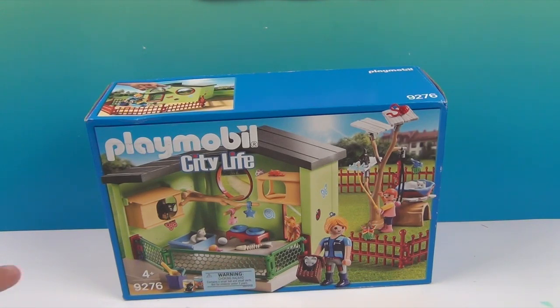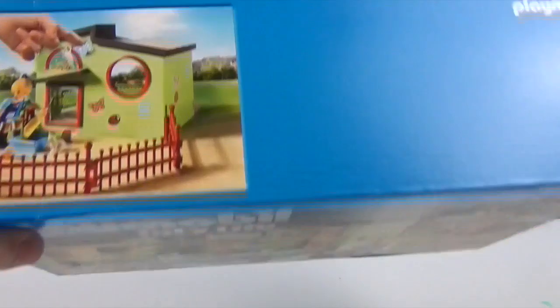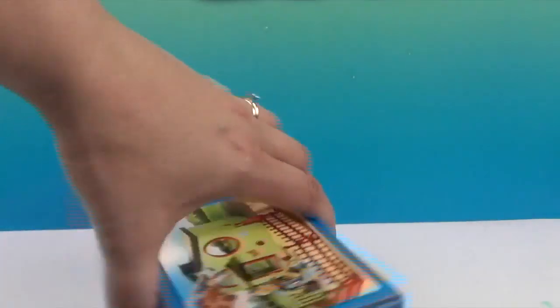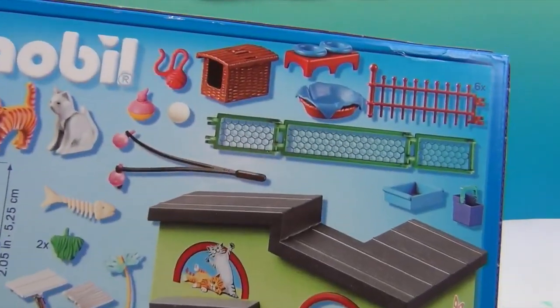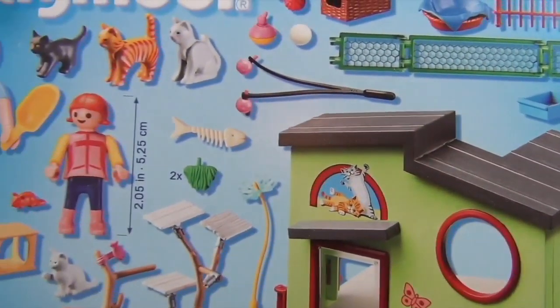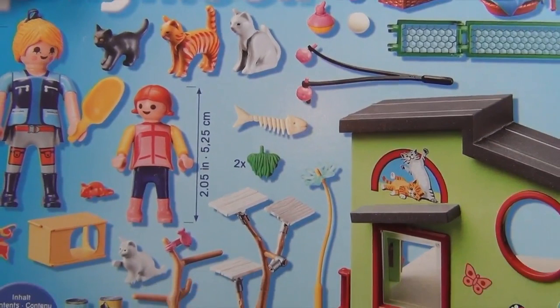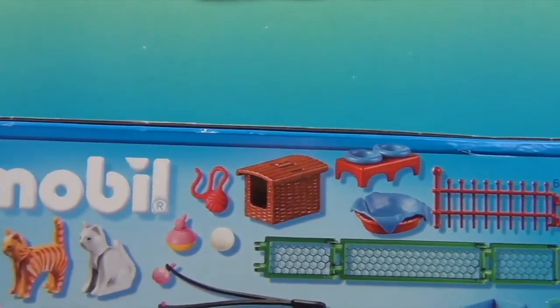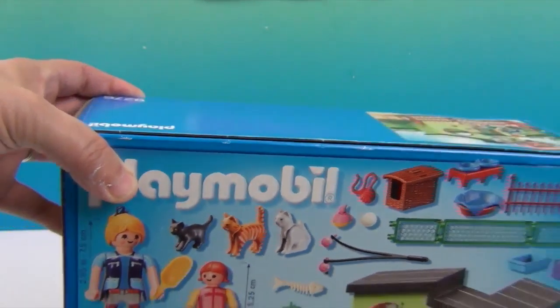This set is for ages 4 plus, I'm guessing because of some of the tiny pieces. Let's take a look. It's got a little fence, and the outside of what looks like a little veterinary clinic or a little cat house. Some trees, little platforms for the kitties, beds, little yarn and toys for them to play with. Very cool.